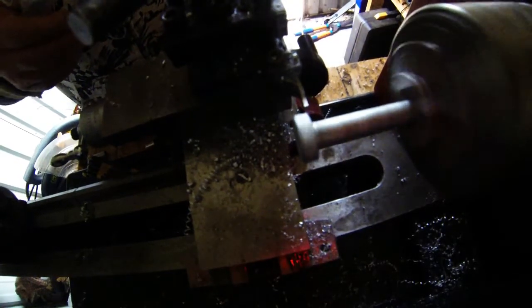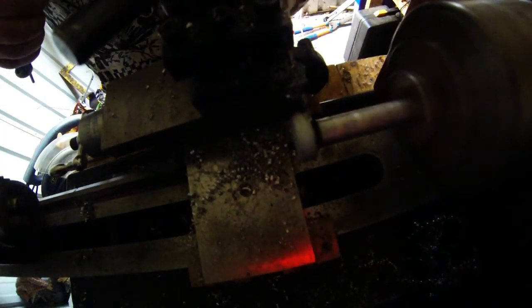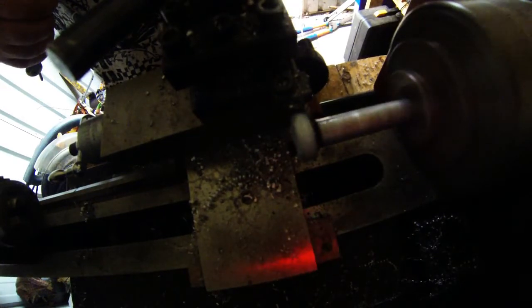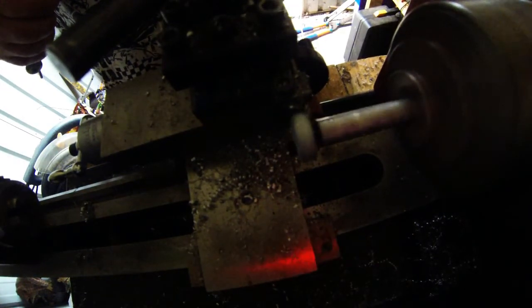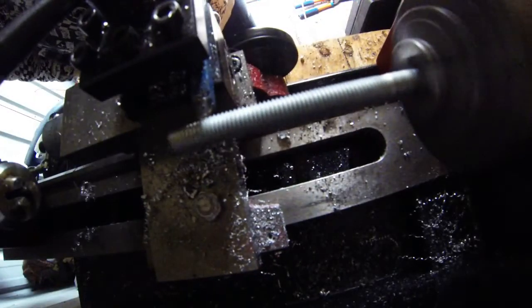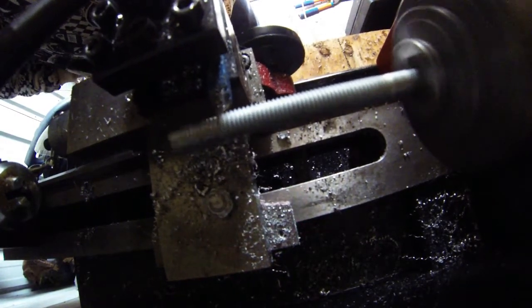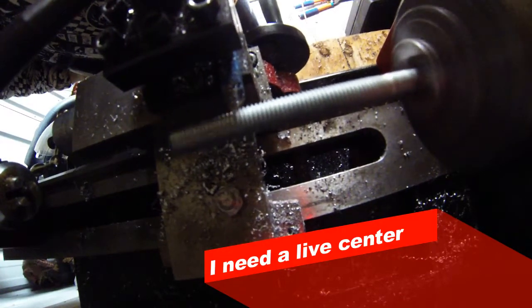I've locked everything in so nothing moves. Starting on the thread now — here we go, I'm going to machine the thread on it.